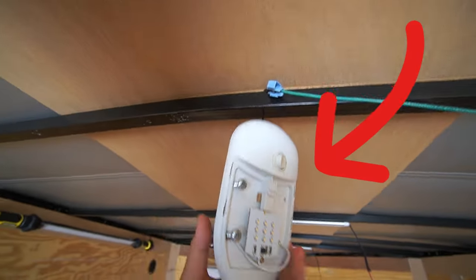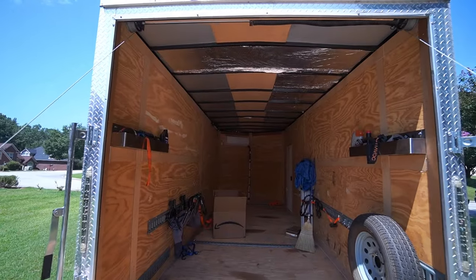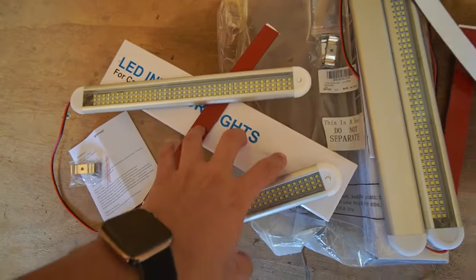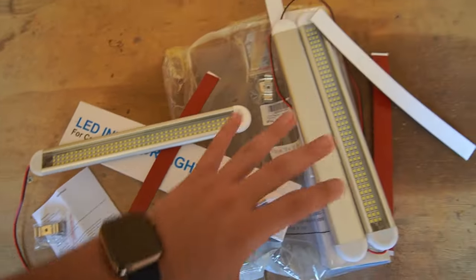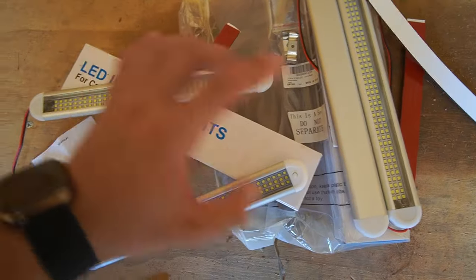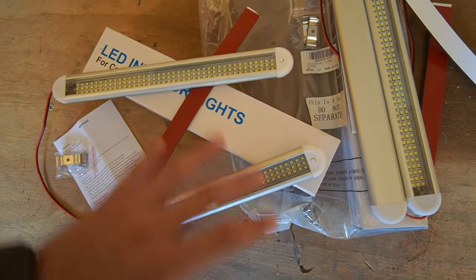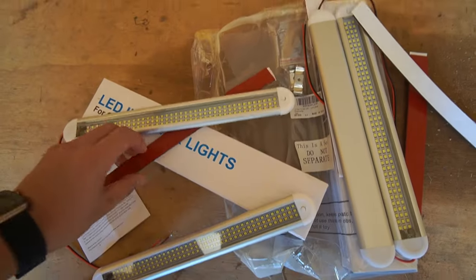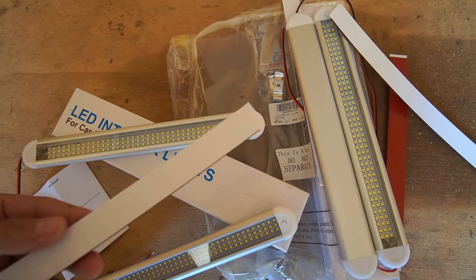This trailer had one dingy dome light that actually stopped working, so we're going to transform it. I bought these off Amazon for roughly about $60 — it's a 12-piece kit. I'll put the link in the description below so you guys can purchase this exact same kit. When I tested these on the battery, they are extremely bright, and the installation seems like it's going to be very easy because it's just double-sided tape.